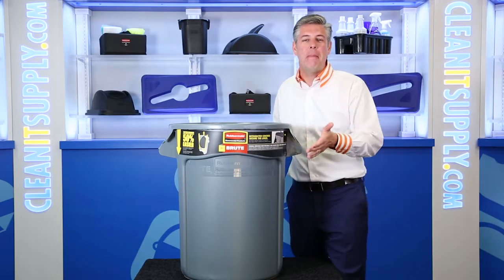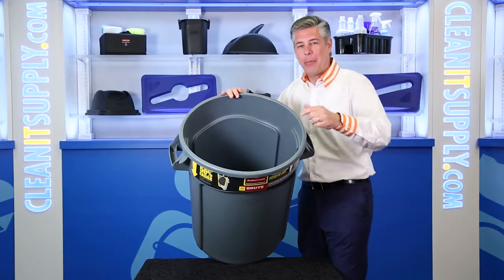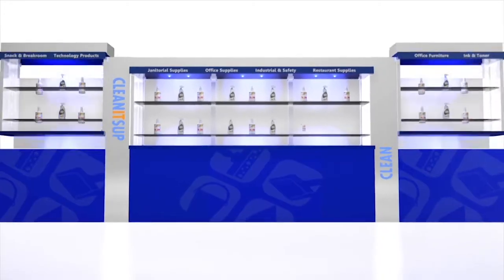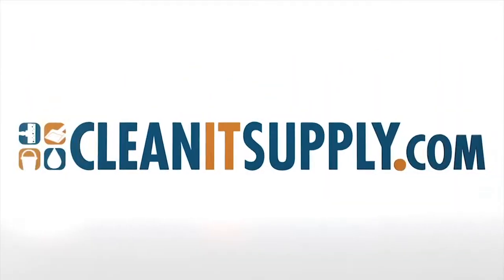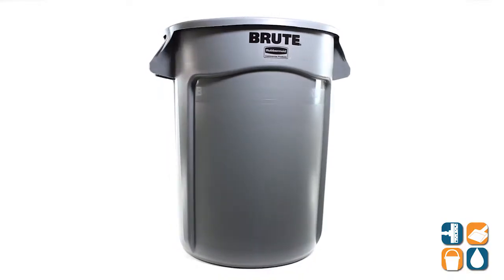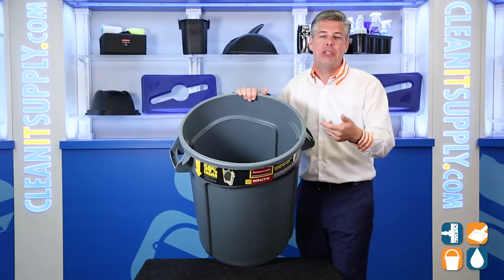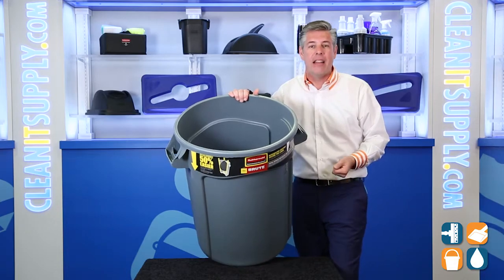Hey, this is Danny D on CleanIt TV and welcome to the Rubbermaid Brew 2632 Vented 32 Gallon Trash Can in Gray. Detail product breakdown available at CleanItSupply.com. Introducing the Rubbermaid Brew 2632 Vented 32 Gallon Trash Can Round in Gray from Rubbermaid Commercial. Let's break it down for you and tell you what it's all about.